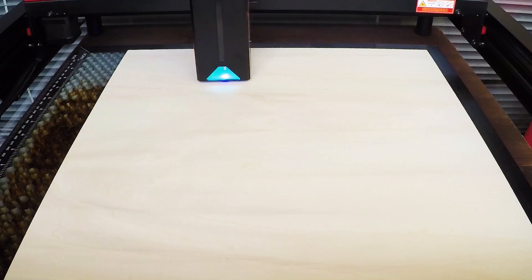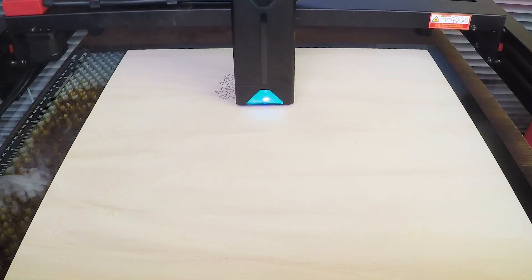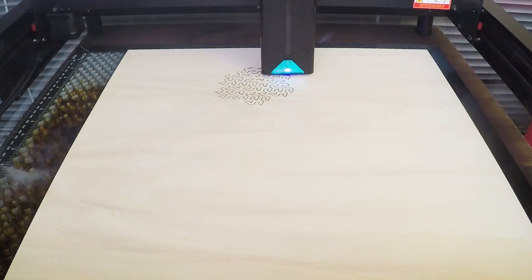Now let's cut my today's fractal puzzle. It will take me about 25 minutes at a speed of 500 millimeters per minute and 80 percent power. This is my favorite part — I like to see how the laser does its job, so I'll give you a moment to enjoy it.